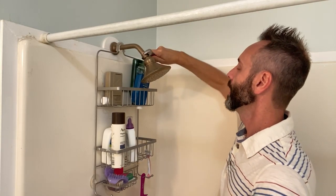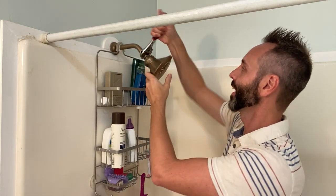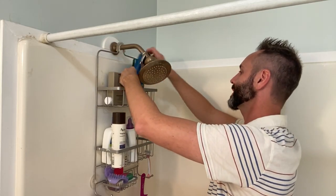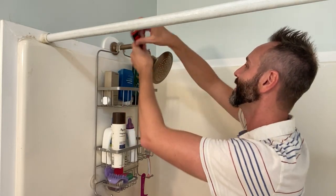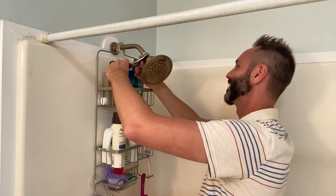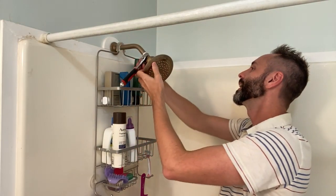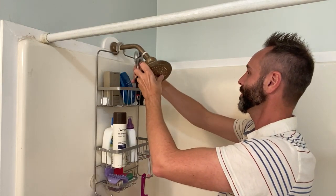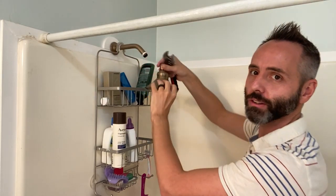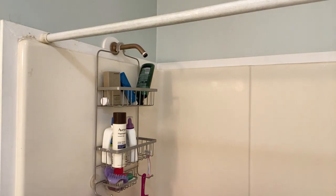Just going to open up the crescent wrench — righty tighty, lefty loosey, so we need to go this way. The basket might be in the way... no, I can go all the way around. Once it gets loose I can just do it by hand. Got the main shower head off — I'll just put that down.